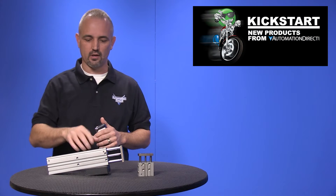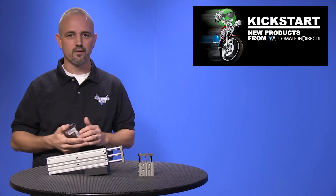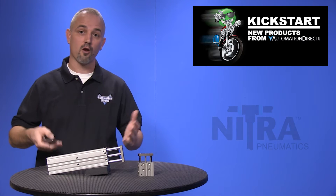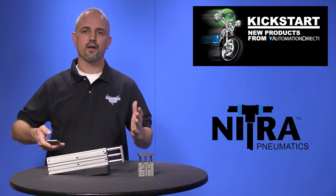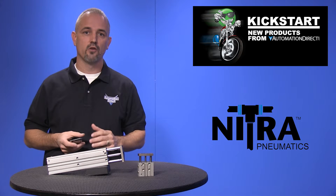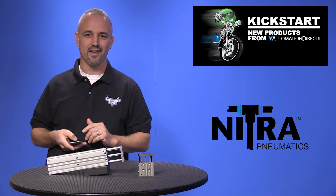Welcome to Kickstart, where you get to see new products here at AutomationDirect. Today I am going to show you our new twin rod air cylinders from our brand Nitra. Our product team keeps adding more and more pneumatic parts to fit your needs, so look at all that our Nitra brand has to offer.